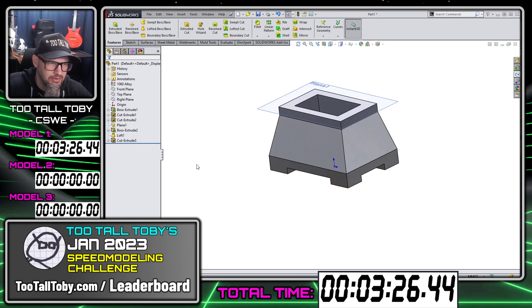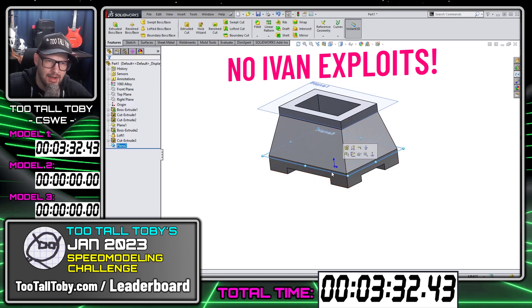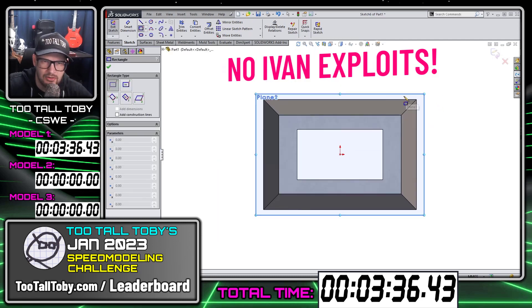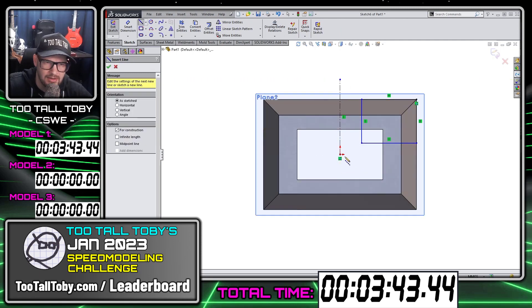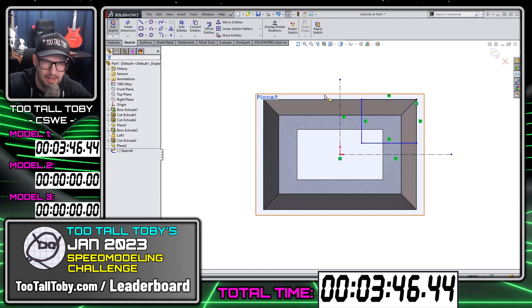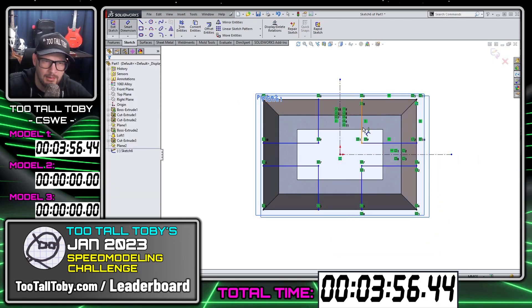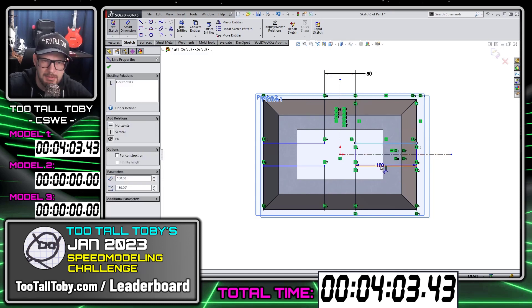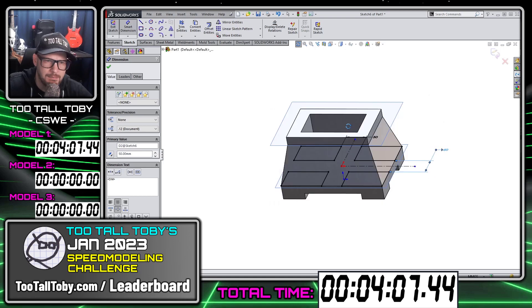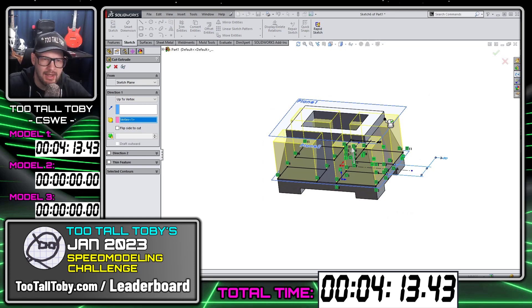Another thing I want to mention is that we're going to do this challenge without any intentional Ivan exploits. The spirit of this challenge is to create the geometry correctly. When we're doing the live tournament, the Ivan exploit is kind of something you can't really get around without it becoming a big burden to the tournament administrator. But in this case, because we are recording and you have the chance to practice ahead of time, I want you to create these models accurately. If you miss a dimension but still get the correct mass, that's fine — but I don't want anybody to intentionally Ivan exploit. I'm not going to accept those submissions.